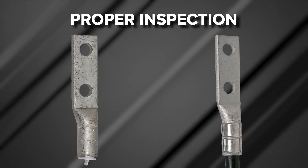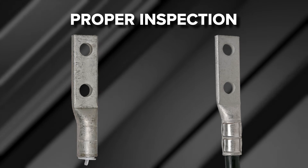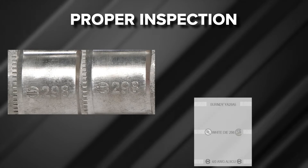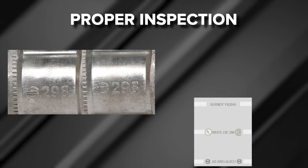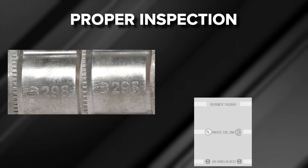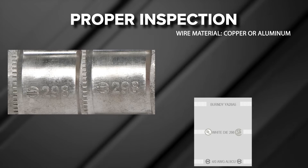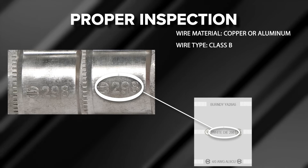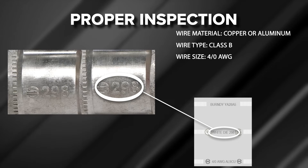Chapter 6: Proper Inspection. Inspectors can validate proper terminal installation with the use of U-dies visually and physically. Visual inspection: inspectors can visually see the die index number embossed on each crimp of the connection. Die index embossments provide the inspector with wire material (copper or aluminum), wire type (in this example Class B), and wire size (in this example 4-0 AWG).